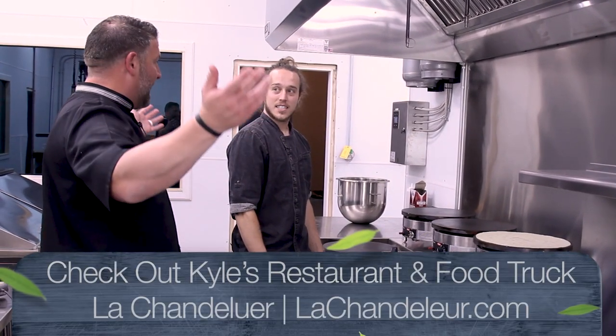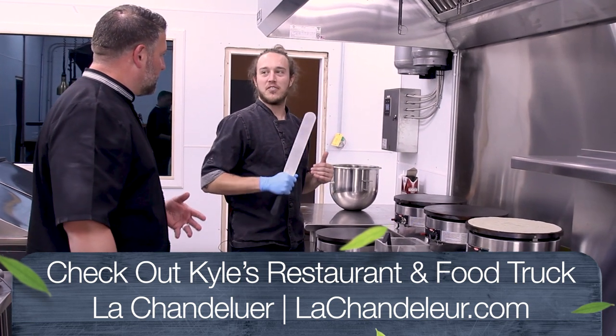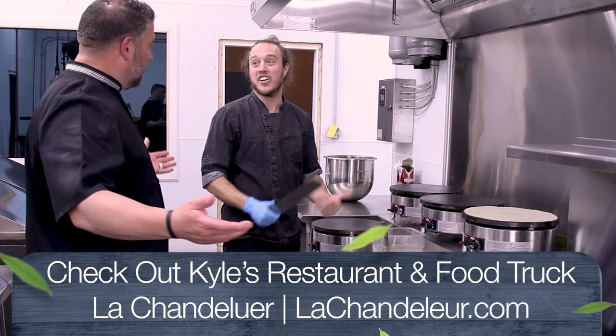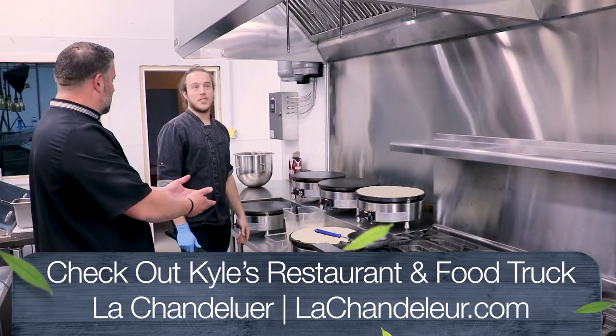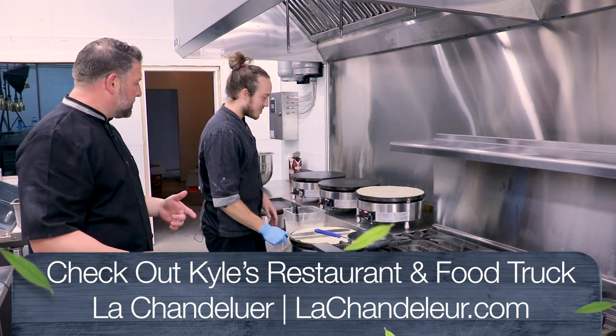La Chandelure — what is that? So our name is derived from a French holiday in which they actually eat crepes all day long on La Chandelure. So we're crepe day. What day is that? February 2nd. Nice — February 2nd, you have to eat crepes. Absolutely.